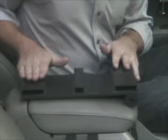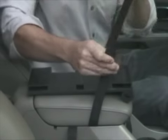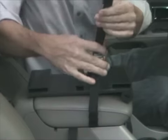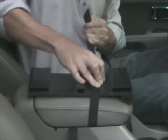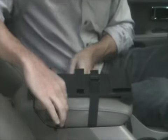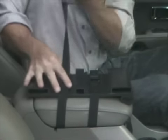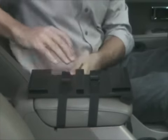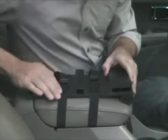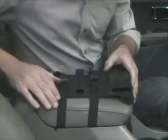Once we have the mounting plate level on top of the console, we're going to pull our straps through the bottom of the buckle and cinch it down really tight on top of the center console. We're going to do this with both straps. Make sure when you do this that it's tight on top of your center console lid — that's important.